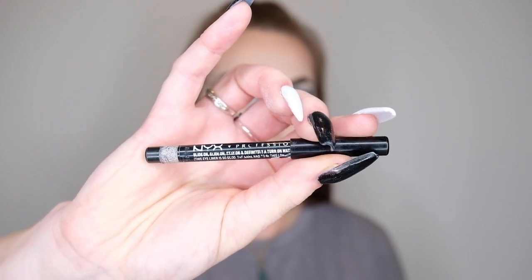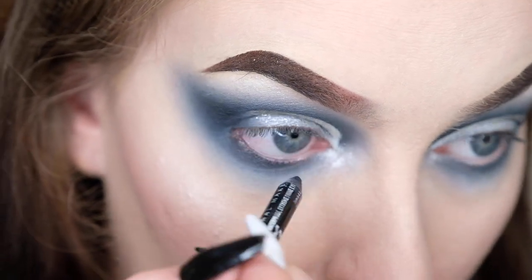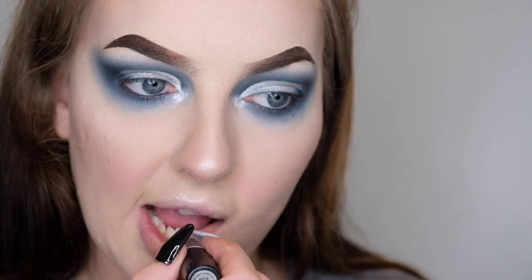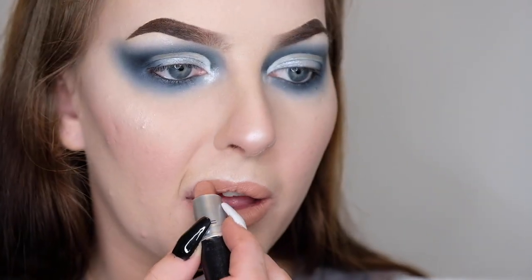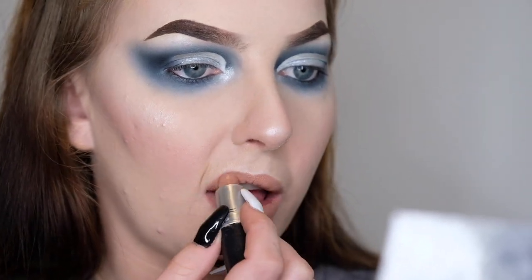Now I'm going to add some eyeliner into the waterline using my NYX crayon eyeliner in the shade Black. Then I've wiped off most of the product from my lips and I'm going to pop on some lipstick — my MAC lipstick in the shade Honey Love. I'm not going to use any lip liner because I just want a nice cool tone nude that doesn't really stand out too much and isn't too defined.